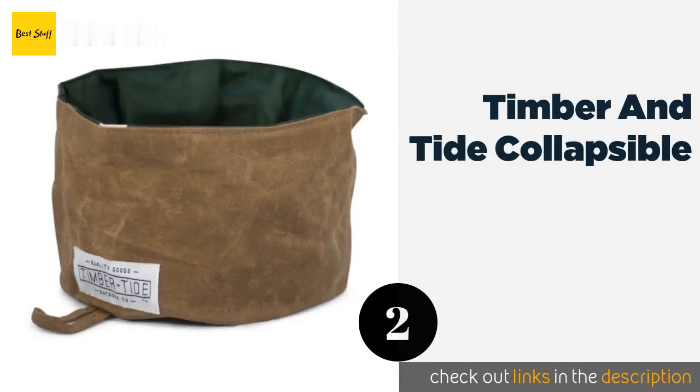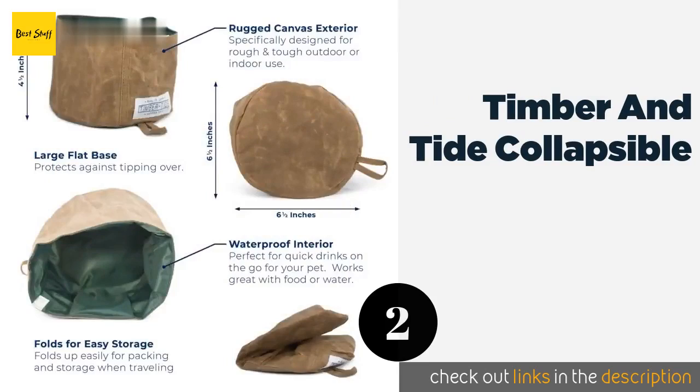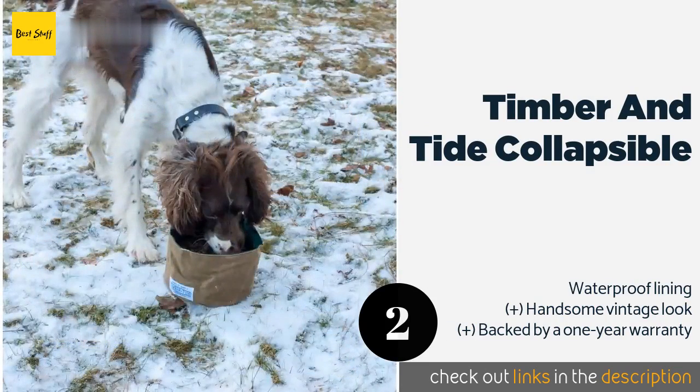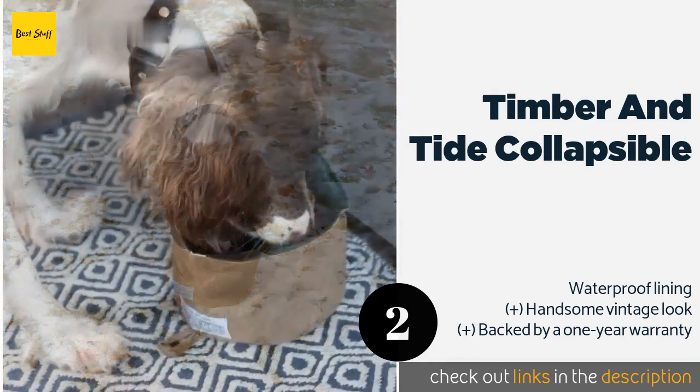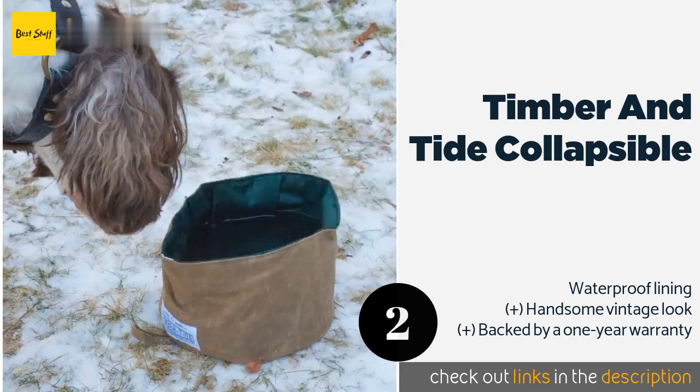Number two is the Timber and Tide Collapsible. Designed for both indoor and outdoor use, the Timber and Tide Collapsible is made from heavy-duty canvas with a large flat base that helps prevent it from tipping over. It folds up for compact storage and has an integrated loop for clipping to your bag or belt.